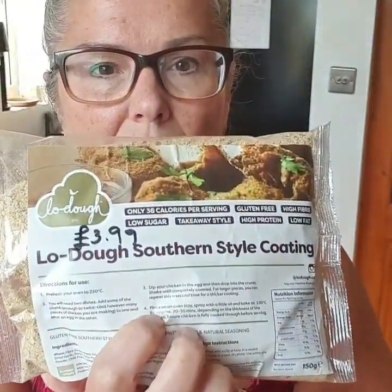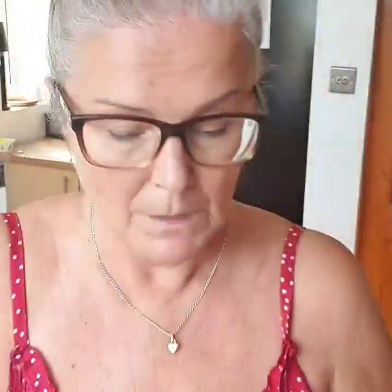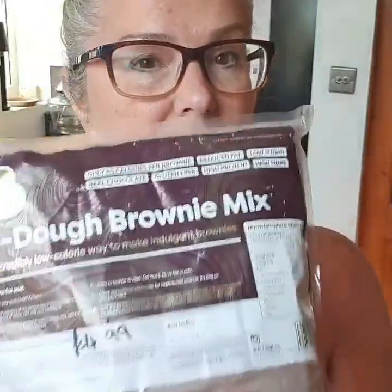Then I got sent this southern style coating, which is £3.99 a pack and there's 150 grams in there. This is 36 calories a tablespoon.